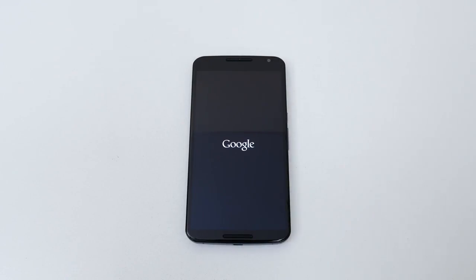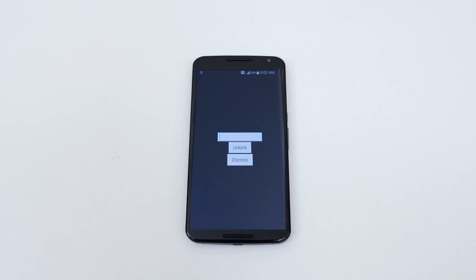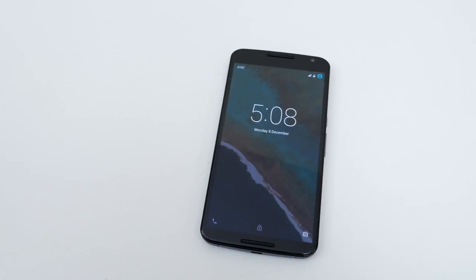After inserting the SIM tray back into the phone, go ahead and power it back on. Once the phone boots up, leave the lock screen. It will take you to the SIM unlock page and this is where you enter the unlock that you received from Unlock That Phone. After putting in the pin and hitting unlock, you will get a message stating that the unlocking was successful and it will take you straight to the home screen — your phone becomes permanently unlocked.